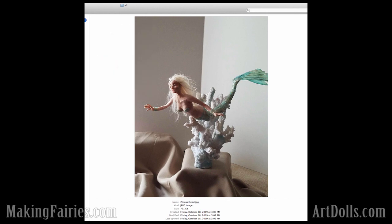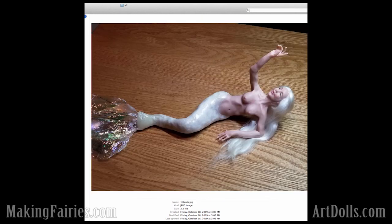And then our winner in the beginners category is Tara. You've done such a great job with your anatomy here and this face is just beautiful. She's coming along so well. Congratulations, Tara — you're the beginner winner.